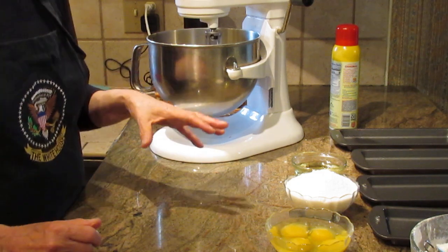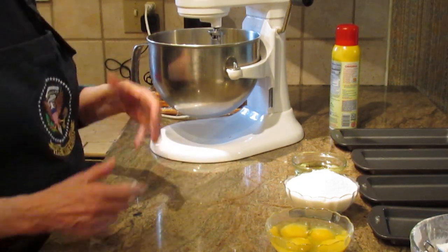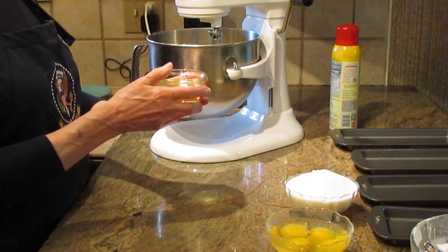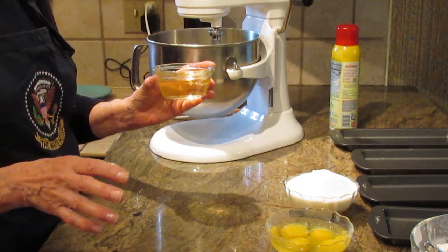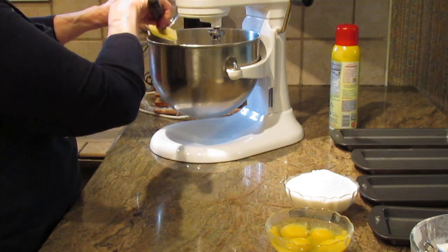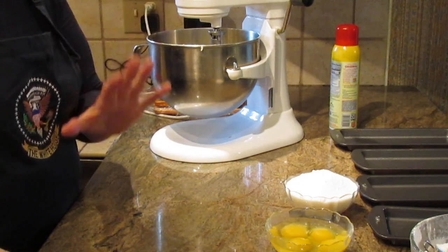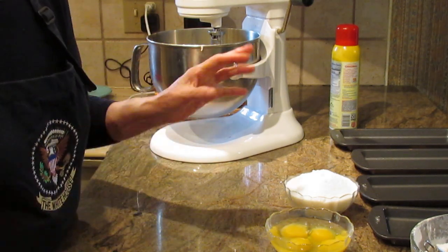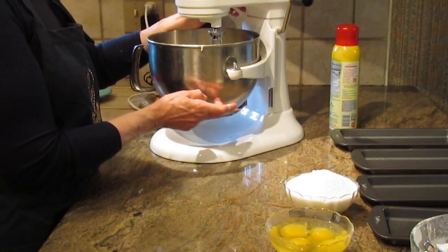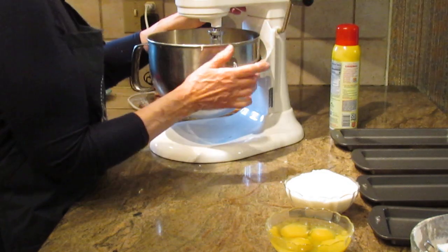I have the butter at room temperature and my kitchen is very warm today, so everything is going to combine pretty quickly. The next thing you're going to put in is a half cup of oil — use whatever type of oil you prefer. I'm going to beat the half cup of oil together with the butter.